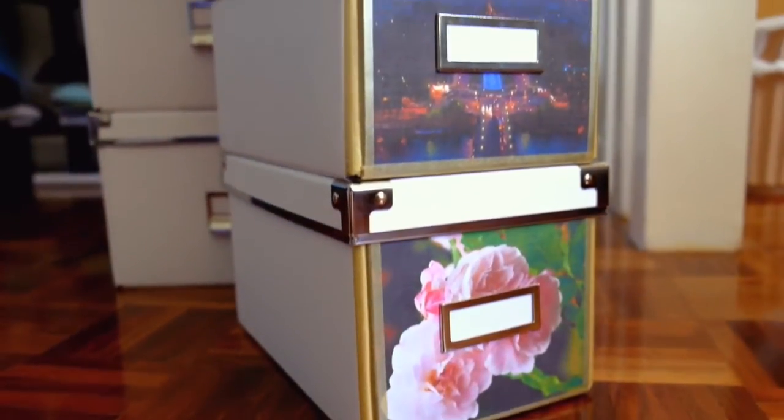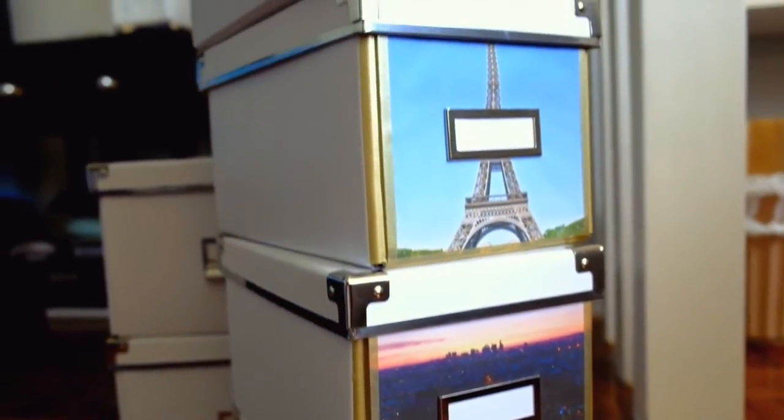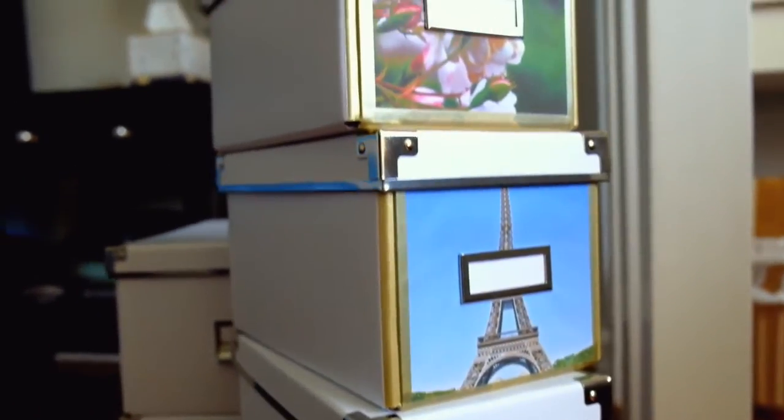This is what the finished project looks like. I didn't show it in the video but all I did was add a little washi tape on all four sides to create a border.